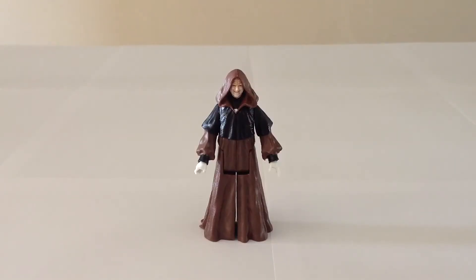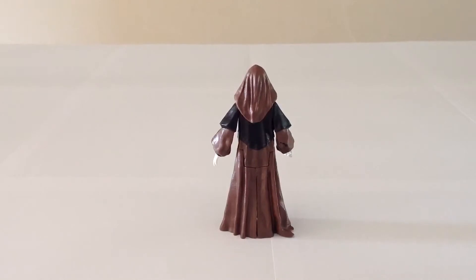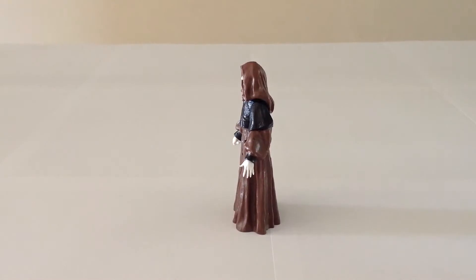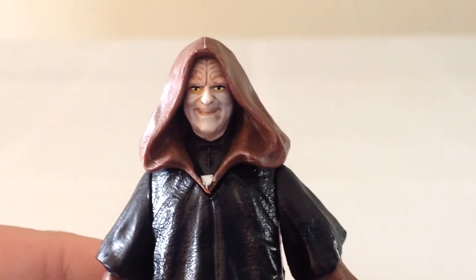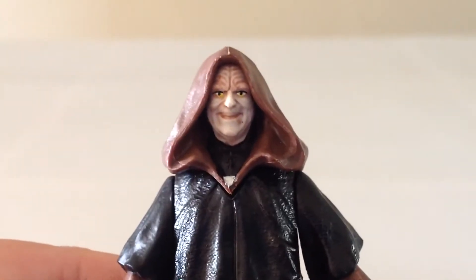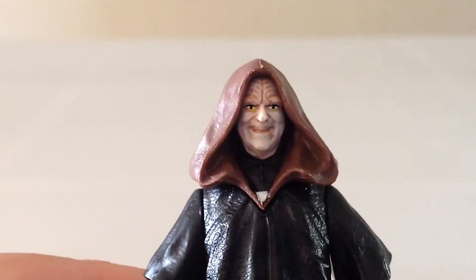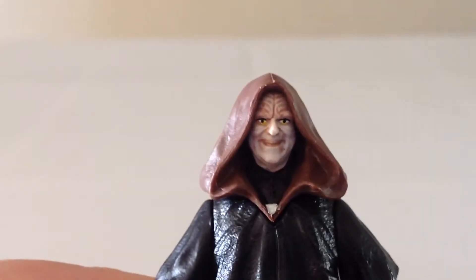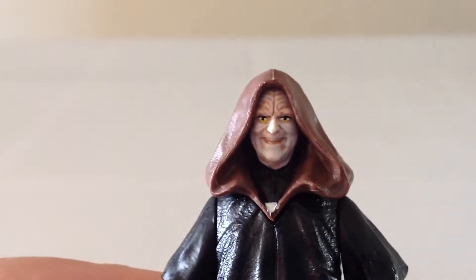Let's go ahead and kick things off with the Dark Lord of the Sith himself, Darth Sidious. Darth Sidious is a very good sculpt. The level of sculpting that went into his robes and his outfit turned out really nicely, so the canvas on which this figure is based is very solid. He's obviously smiling, and it's clearly taking place during his confrontation with Yoda in Revenge of the Sith, where he's kind of giddy about finally confronting Master Yoda after all his time manipulating events in the prequels.